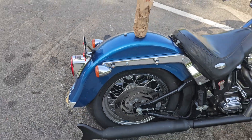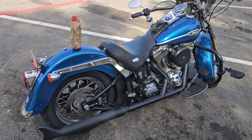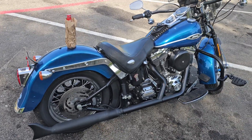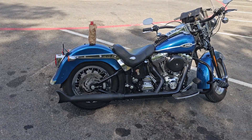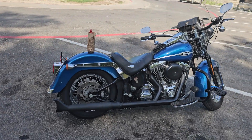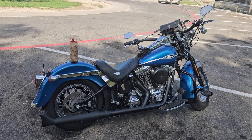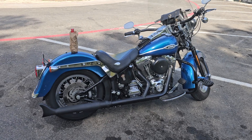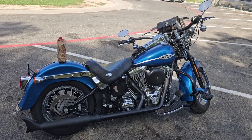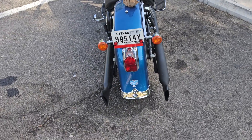I saw a guy on YouTube who had already done the exact same thing — made his fuel injected springer look old — which is kind of what I want to do. But I got to get some bags because I can't carry anything. I bought a Budweiser — I usually drink Lone Star but they didn't have it — and I hate buying Budweiser right now. I just think these bikes look so much better without bags, but if you're gonna ride one you got to be able to carry a little something.